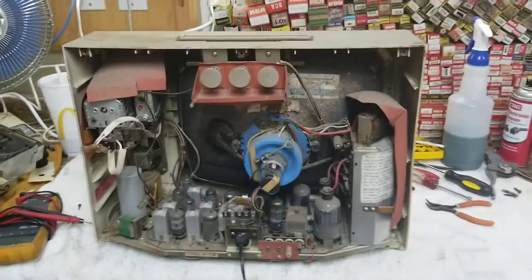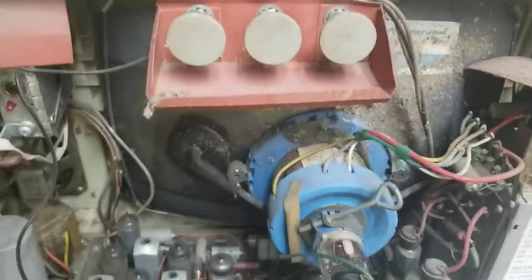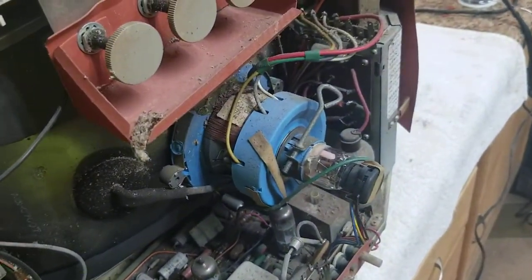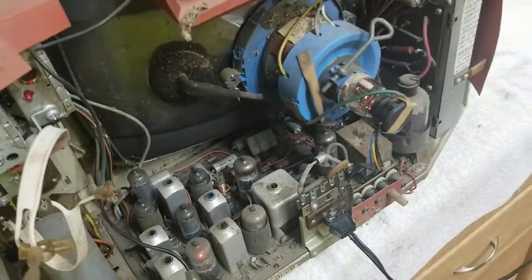Here is a 1960s Magnavox vacuum tube TV. We got our cheater cord and a volt meter. This came out of an abandoned barn, and here we go.